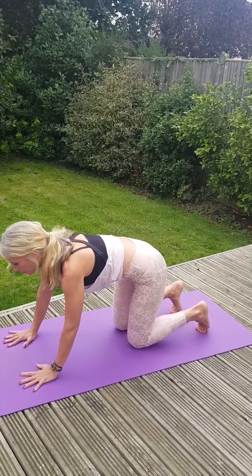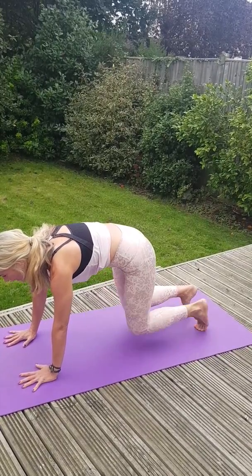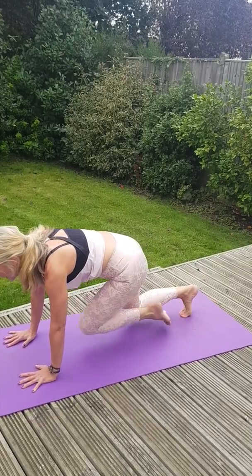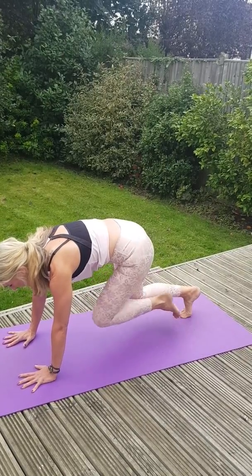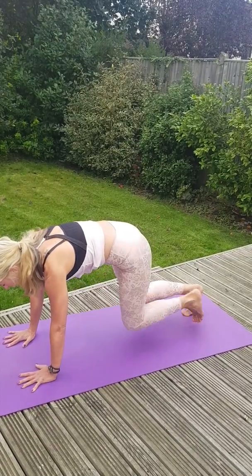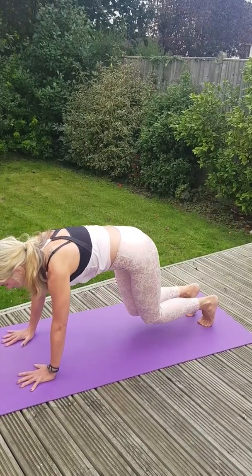Tuck your toes under. Once again, scoop up — hold here, and just tap in, in. What we're doing is trying to keep going. If I'm not scooping, I'm going to feel it more in my shoulders. I want you to scoop upwards and inwards. Another eight, seven, six, five — thighs are working, shoulders are burning — two, and one. Hold.